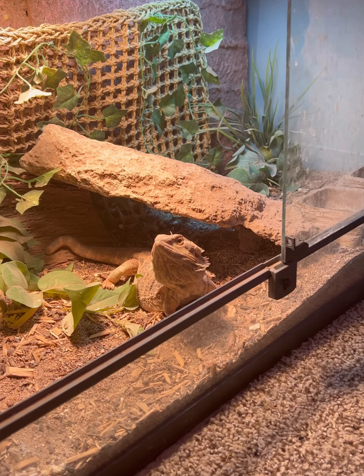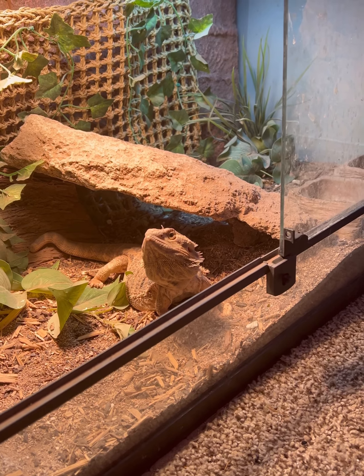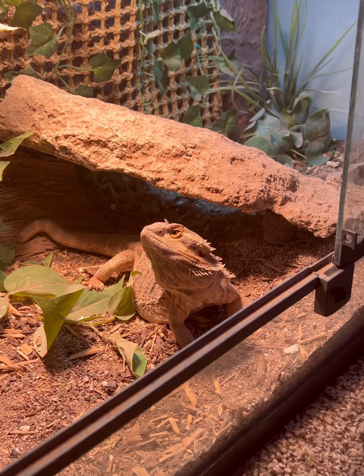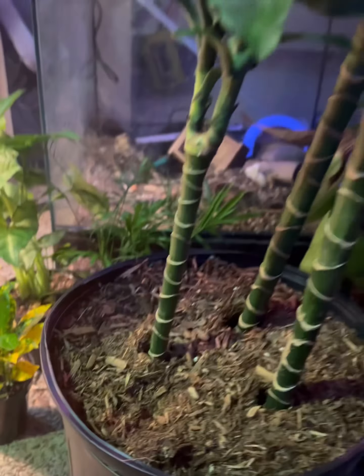I would just like to show y'all my bearded dragon — she's been sitting here the whole time and she's very interested in all of these green trees I have here.